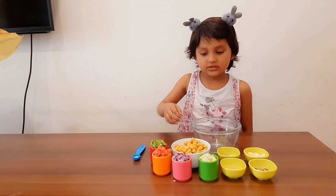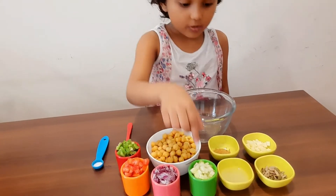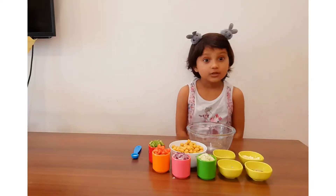For that, we need boiled chole, some salt, capsicum, tomato, onion, cucumber, lemon juice, chaat masala, cheese, and some seeds. So, let's start.